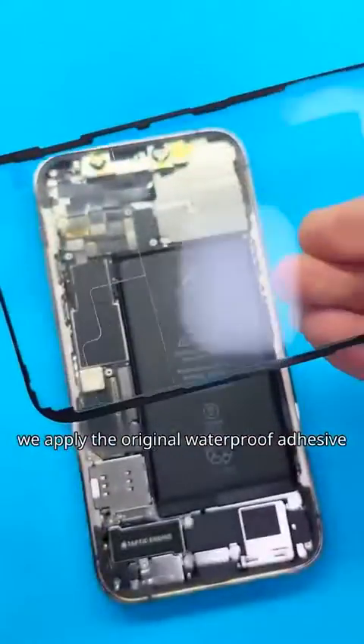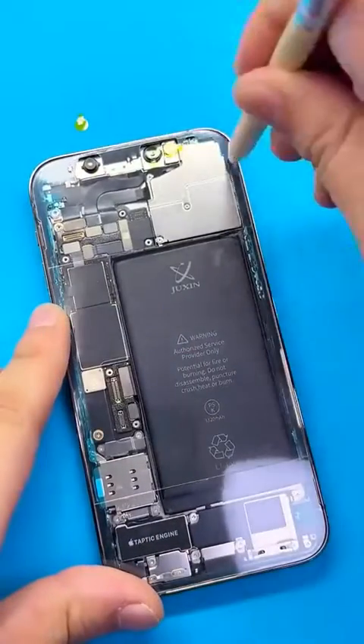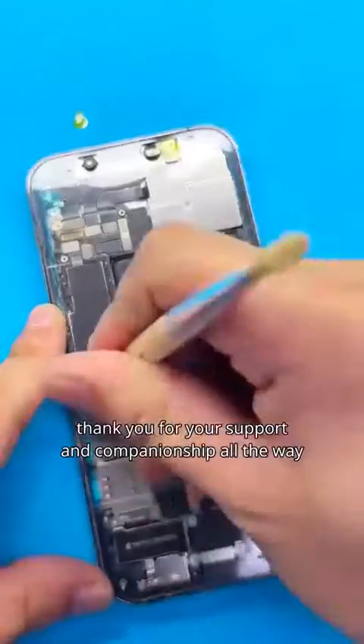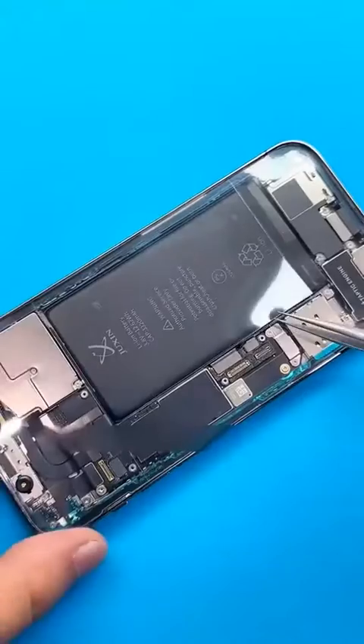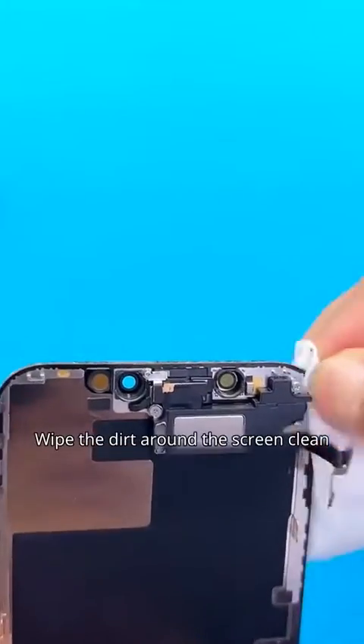Finally, we apply the original waterproof adhesive to restore the factory effect as much as possible. Thank you very much to the friends who can see this — thank you for your support and companionship all the way. Wipe the dirt around the screen clean.